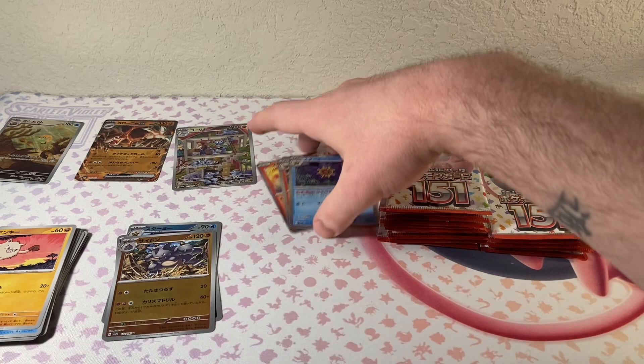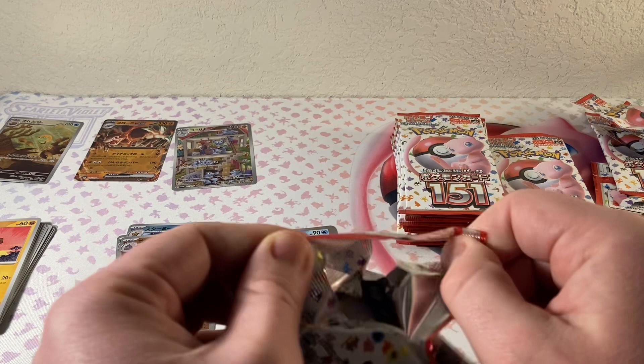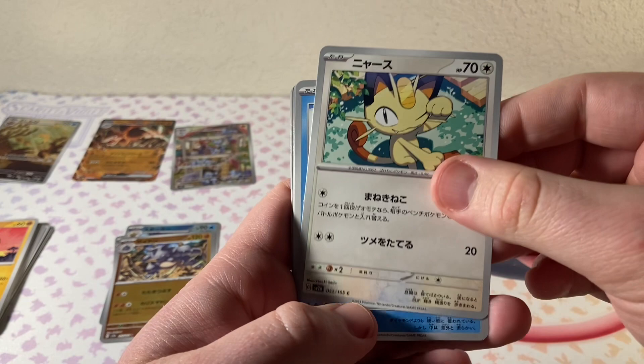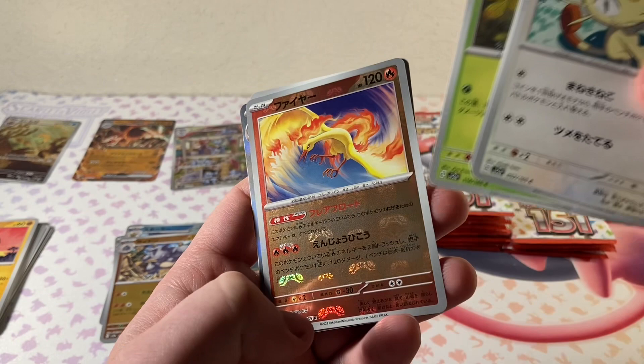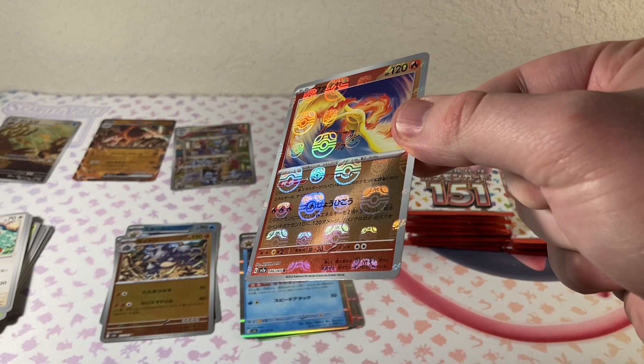Let me make a little bit of room here. Put the Reverses here and the Holos right here. Hopefully we'll start stacking up the hits. I think that's just kind of the smoothest way to open them — I'm basically opening them the way I would an English set. Meowth, Tangela. Is that? It is — that is our Master Ball, and it's Moltres!